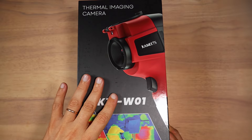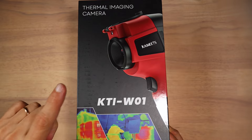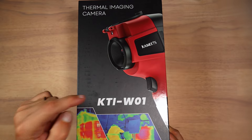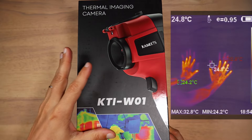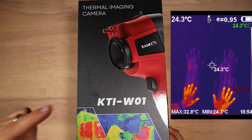Hello everyone. Today on my hobby table we have the Kaiweets KTI-W01 thermal imaging camera. Kaiweets have sent me this device for free, so I'm definitely biased, even though I'm trying not to be. They haven't paid me any money for this review and I will not receive any rewards if you buy it.